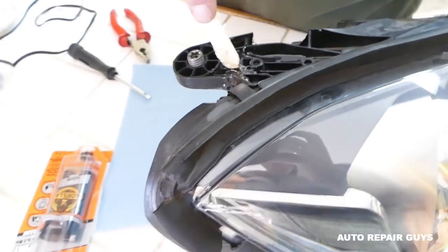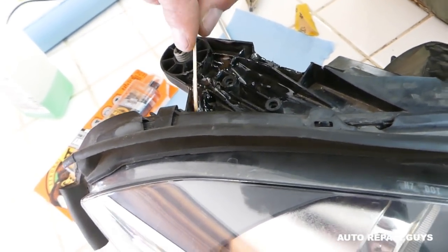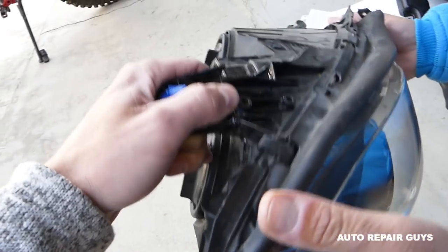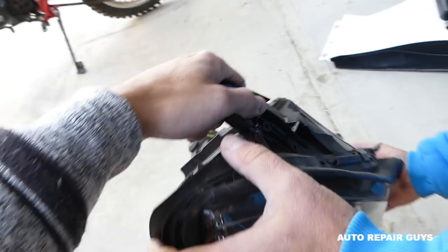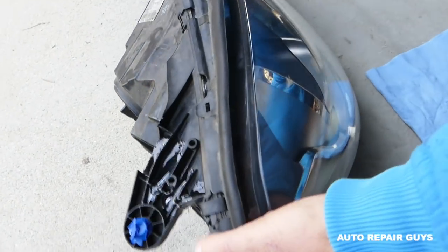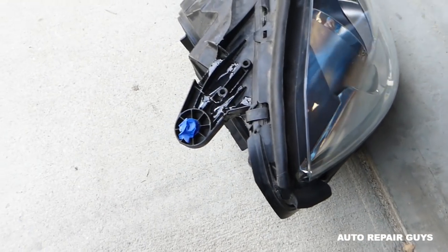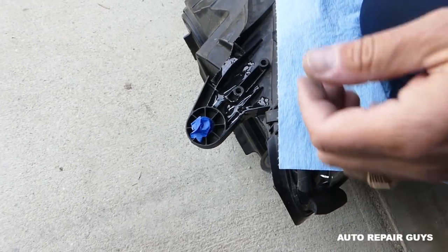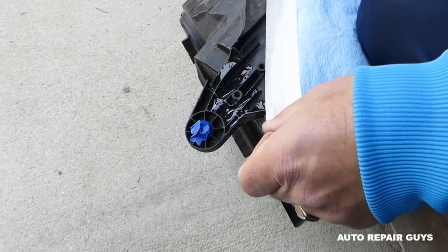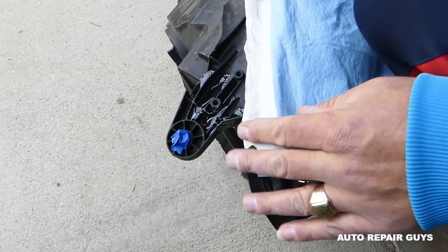The headlight is ready — we applied epoxy on the bottom and all around. Let it dry for 24 hours. After curing, here's the tab — look how strong it is. Bouncing it and it doesn't move at all. We put tape on the bolt area and will spray a couple times with black paint to cover the epoxy.